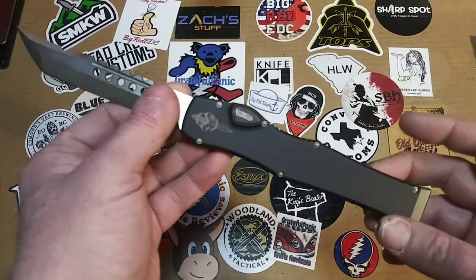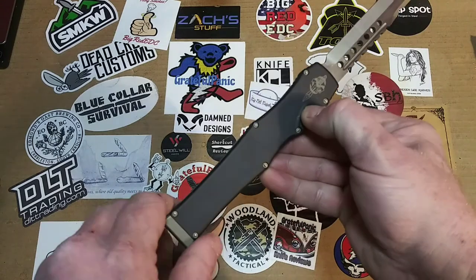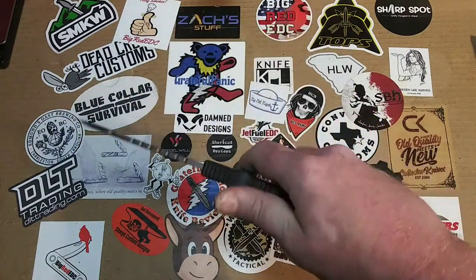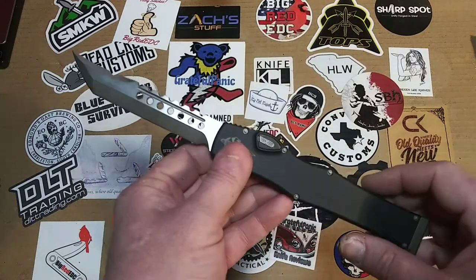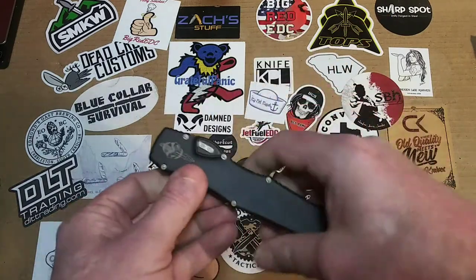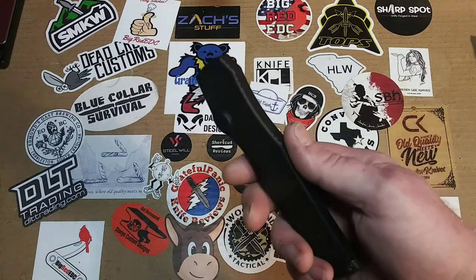Would I EDC this? Heck yeah, I would. I'd probably get a little fancy holster — kind of like a lightsaber holster. If I had the means, I would totally EDC this. Not every day, but on occasion just to kind of show it off, because I think it's pretty daggum neat. I'm not a big OTF fan, but I would totally rock one of these just because it's bordering on ridiculous with the size that it is, and I think that's pretty cool.